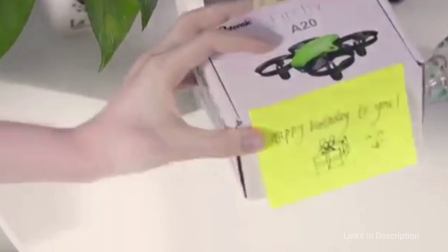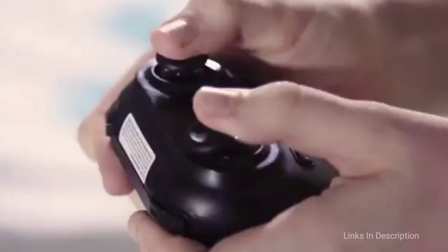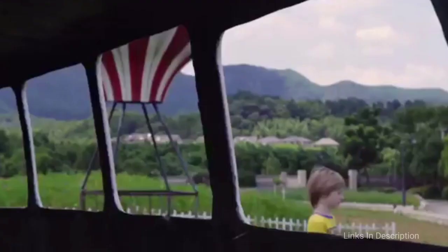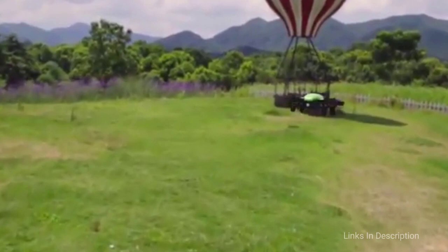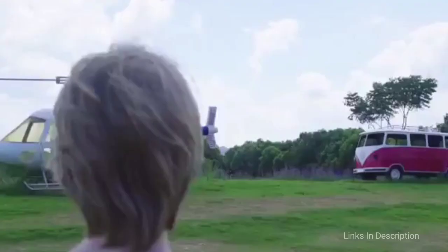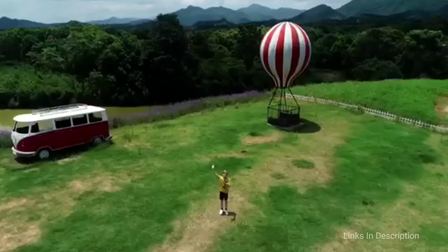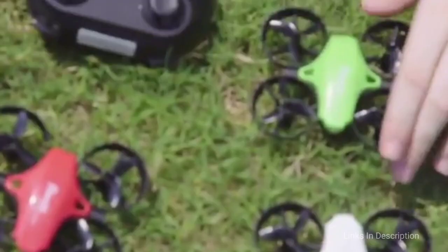Potensic A20RC Nano Quadcopter – Small on Size, Big on Features. At just 5.5 inches by 4 inches, this mini drone can fit in the palm of your hand. But just because its size is diminutive doesn't mean it is short on features. It comes equipped with 1-key takeoff and landing, altitude hold function where you can lock it to maintain a specific height, headless mode where it can fly in any direction without worrying about which way it is facing, and speed adjustment which you can set based on your flying proficiency. Better yet, this little drone comes with a very small price tag. The disappointments are a very short range and no camera provided.